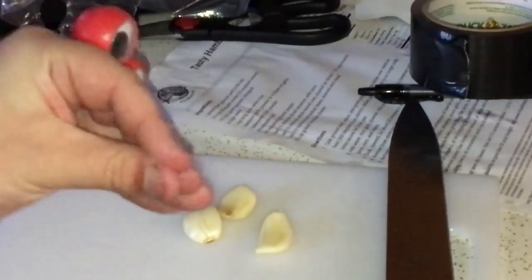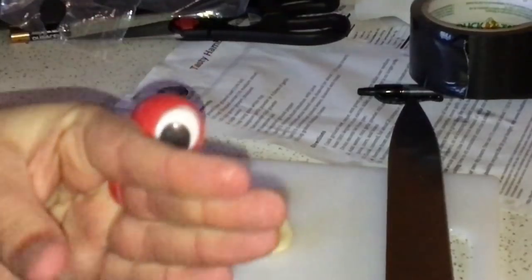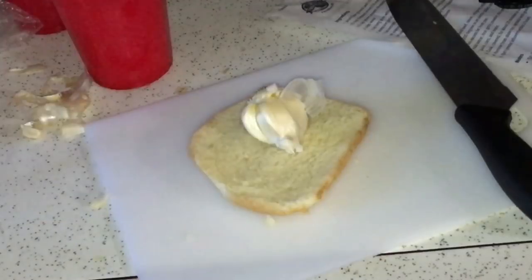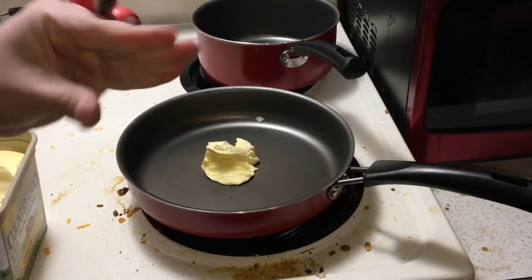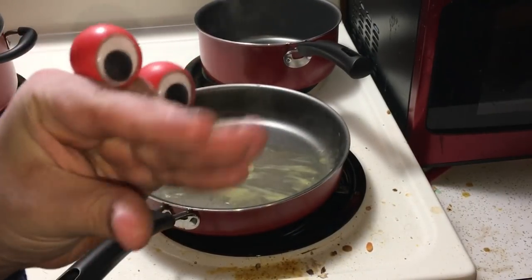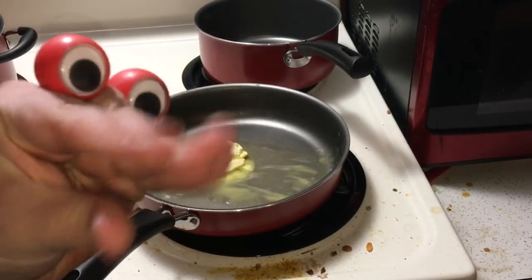Now that we got our garlic naked, it's time to mince. Yummy, yummy! Garlic bread! Butter! When the butter's all melted, we can stick the chicken in, along with salt, pepper, and Italian seasoning.